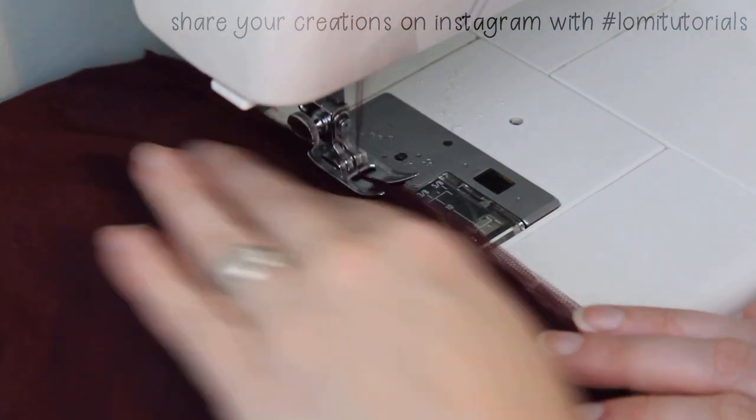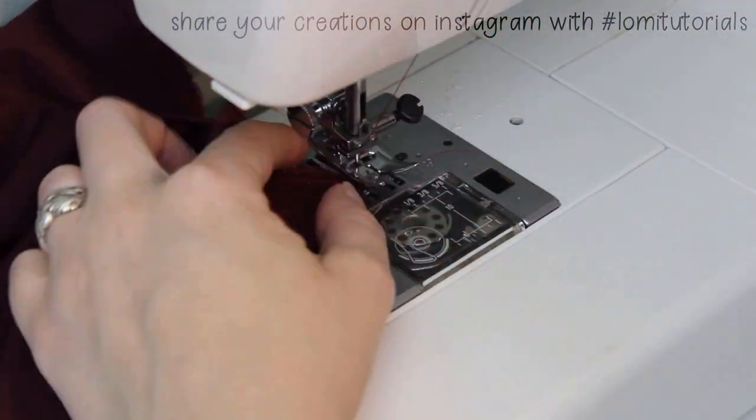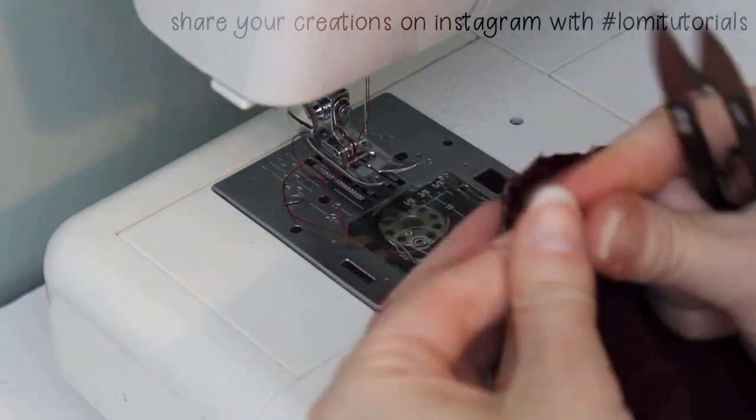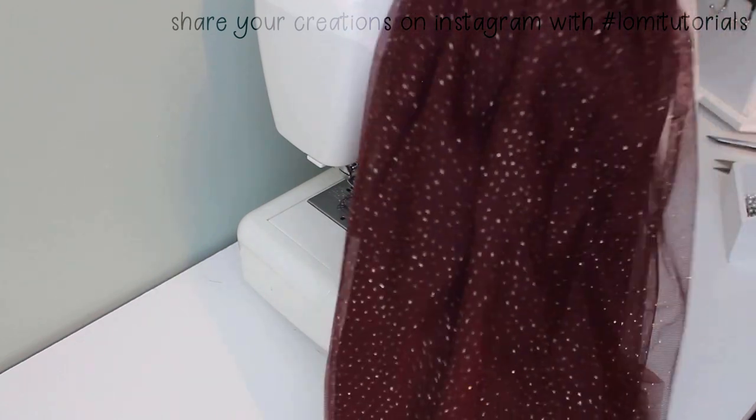I also finished the edge of this seam with a zigzag stitch. But if you don't have a sewing machine, you can also dab on some fabric glue to achieve the same thing. This keeps the fabric edge from fraying. Trim your threads, turn it right side out, and we're done!